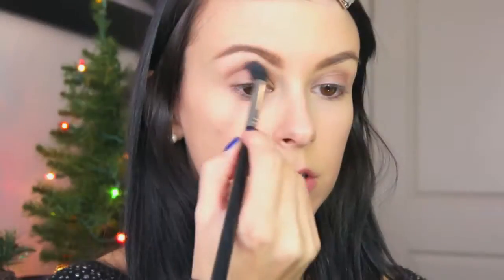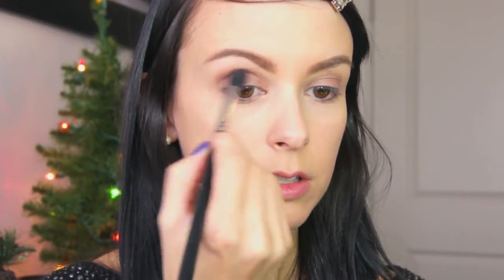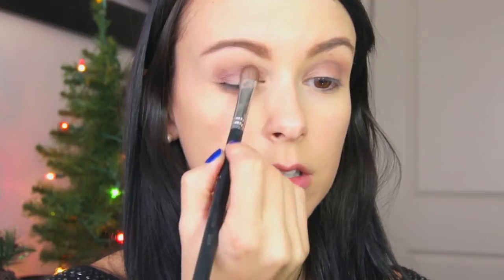It's the Stila Eyes Are the Window shadow palette in Seoul — it's so beautiful. I'm starting with a matte brown color called Heart, placing that all over my crease and above my crease with a fluffy blending brush. Next I'm using a beautiful color called Peace, a reddish-brown tone, and placing that with a flat shader brush all over my eyelid.